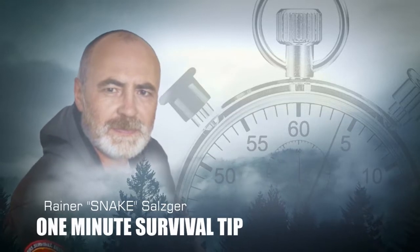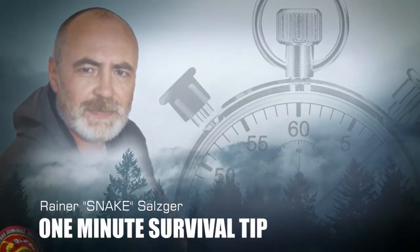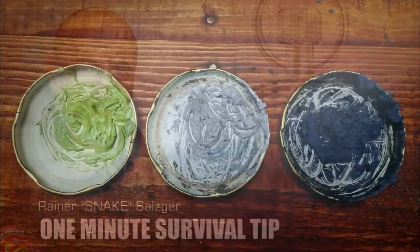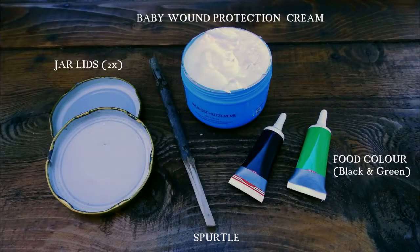This is the do-it-yourself camouflage paint 1-minute survival tip. With the following recipe, you can make camouflage paint from simple ingredients. The recipe consists mainly of wound protection cream and food colors.